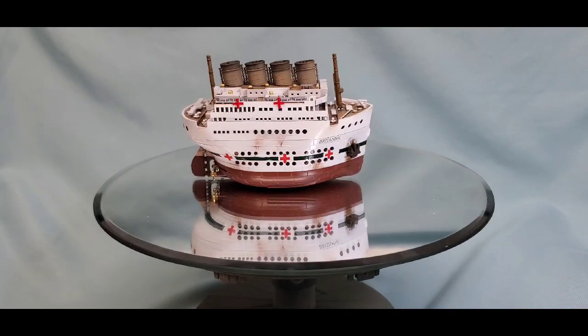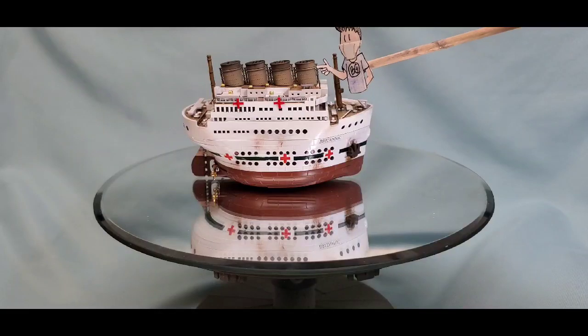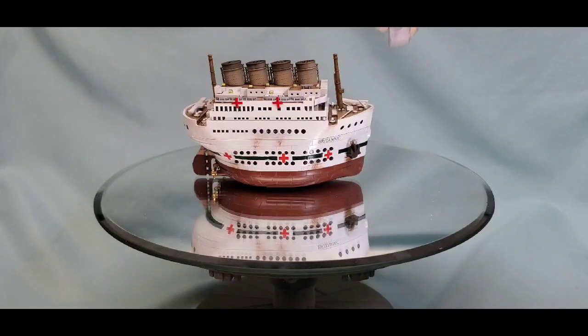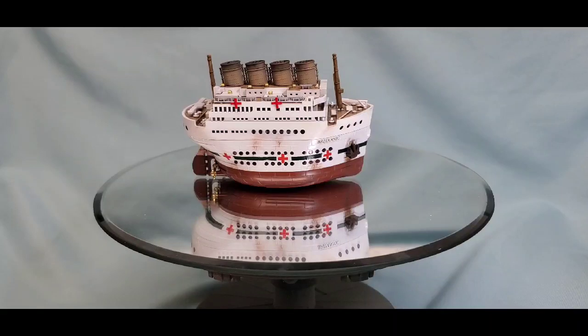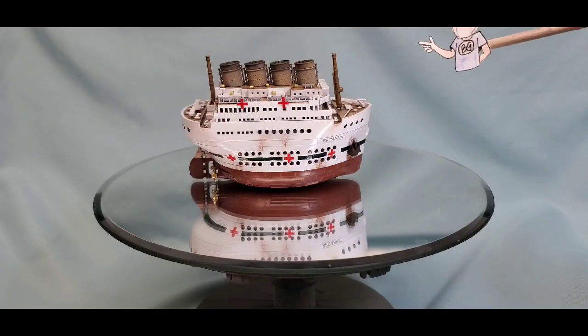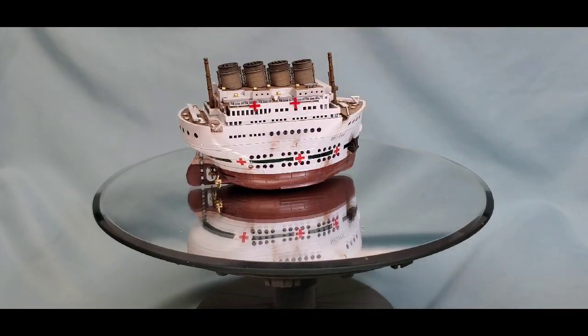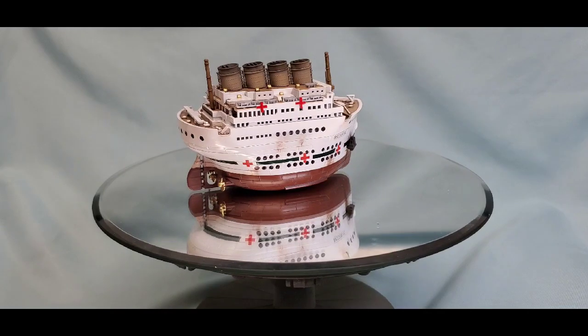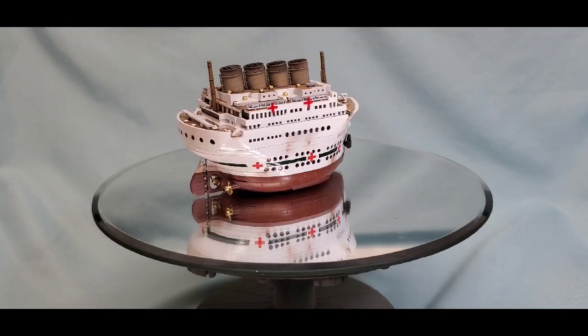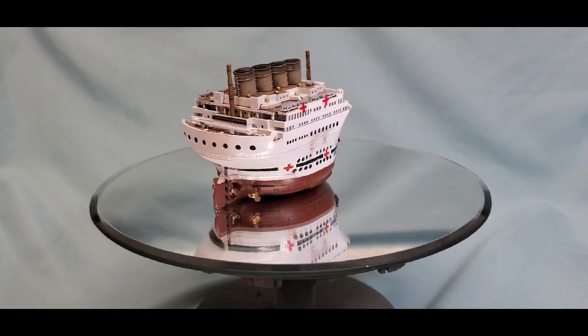For the top, we changed the funnel color from camel yellow to buff and left it flat so we could do pastel chalk weathering on top. I left the paint job a little on the dirty side because they were hurrying to get her ready as a hospital ship — they probably just slapped on the white hull with the green stripe, added the crosses, and set her afloat. It's a pity she didn't survive the war, but it was a fun build.